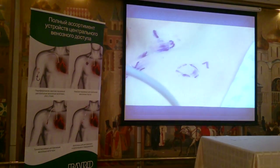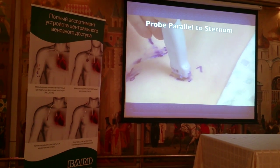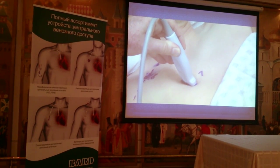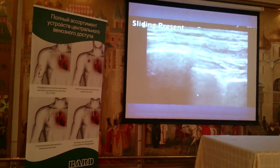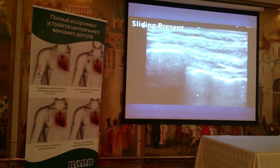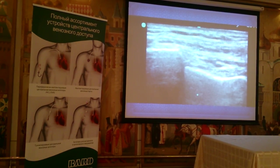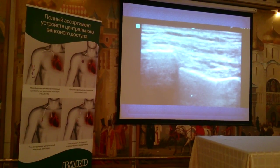For position number seven, we take the ultrasound probe and place it parallel to the sternum in the upper chest. We look for the sliding lung sign, which demonstrates normal pleural dynamics — particularly confirming that you have not caused a pneumothorax during the procedure. We prefer to assess this both before and after the procedure. We can see a nice sliding sign. This completes the seven-point evaluation that helps us determine the best veins for central venous access.